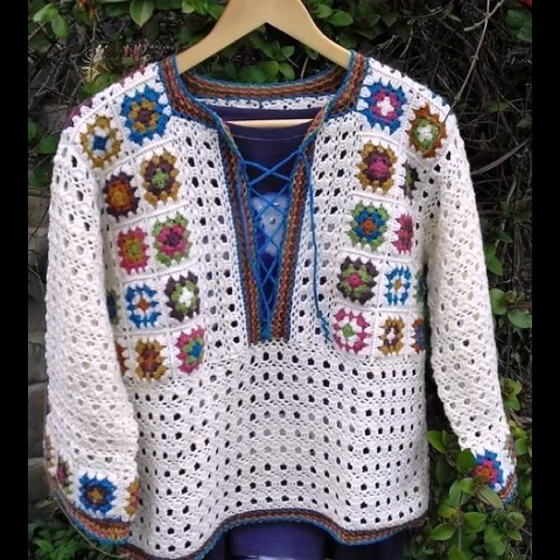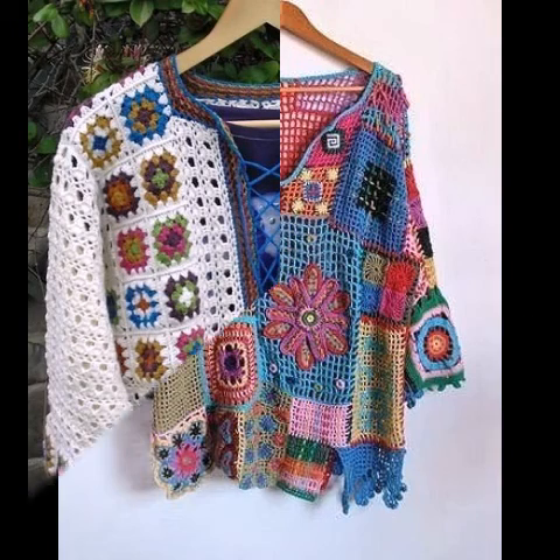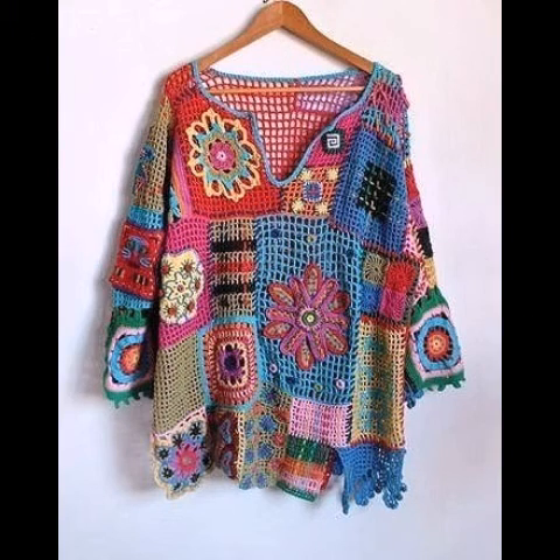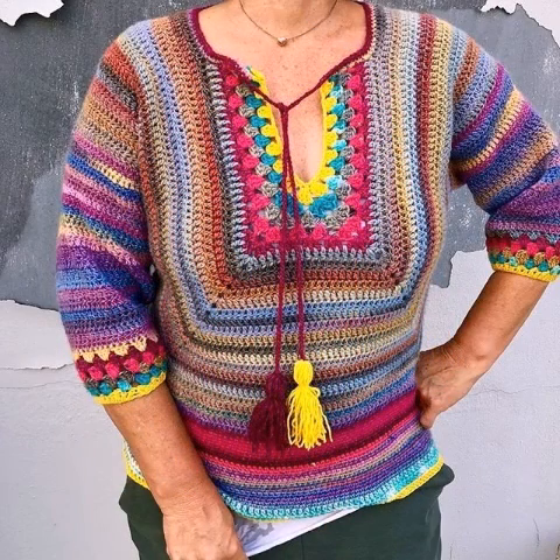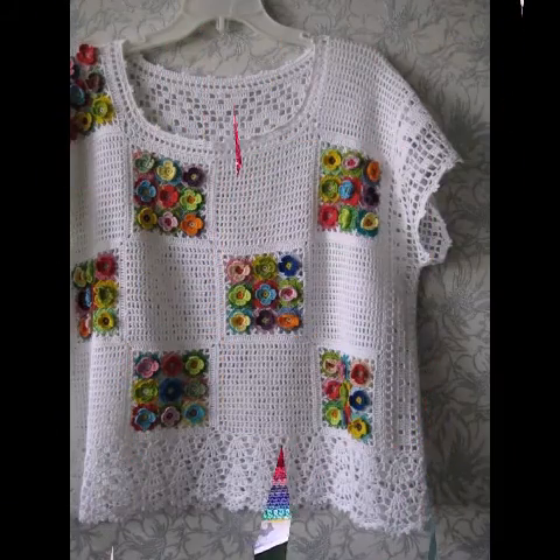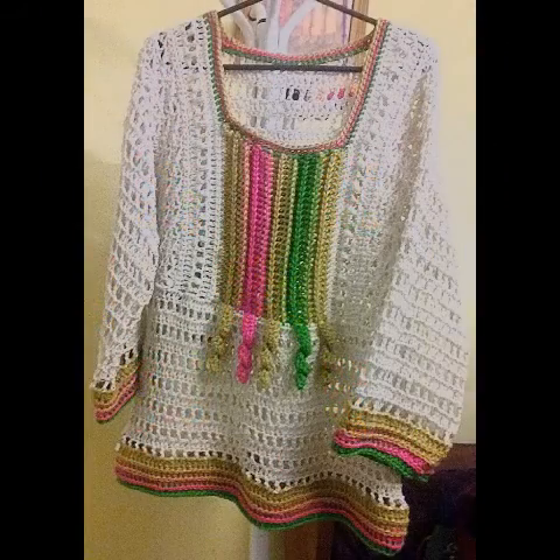Hello friends, welcome back to my YouTube channel! I hope you are all well and fine and enjoying my videos. In today's video I'm going to share with you some very amazing and colorful crochet summer top designing ideas for ladies and girls. You can see very beautiful and workable easy crochet patterns in these designing ideas for summer tops.